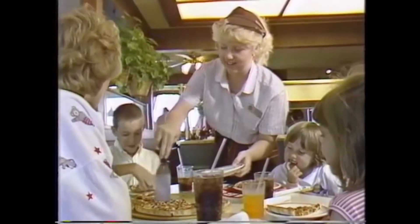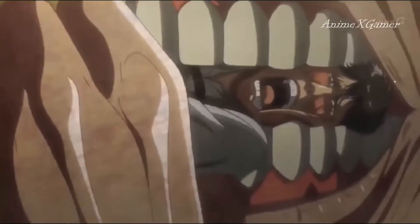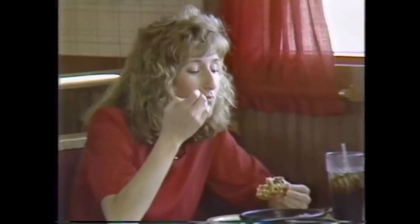Just think — the sooner you get that pizza in the oven, the sooner our customers will be biting into it and tasting how delicious it is. And they'll have me to thank. That's right.